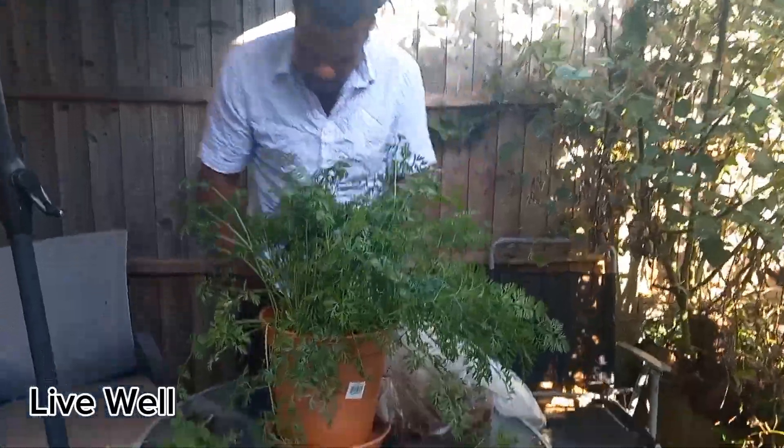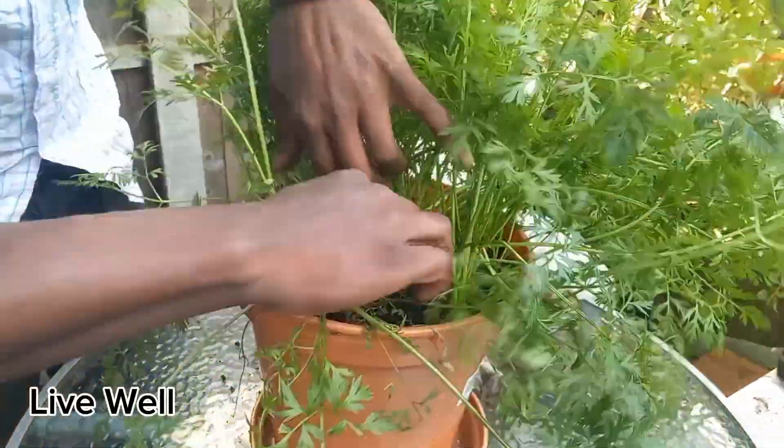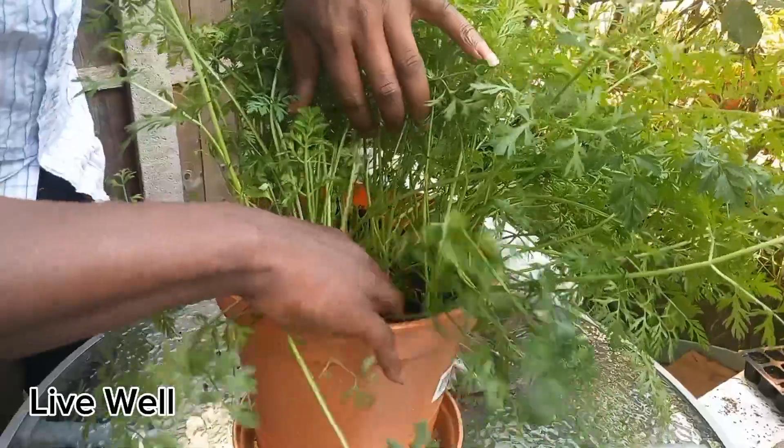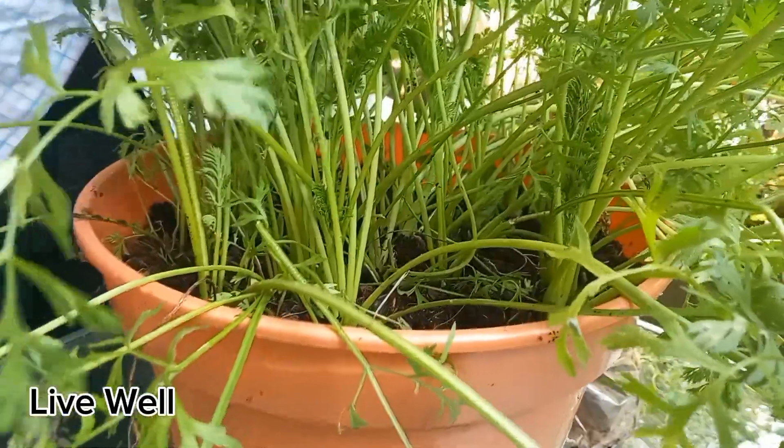I'm just going to massage the coffee grounds in, working them into the top layer — not too deep, just on top — so that it doesn't clog up and become clumps.